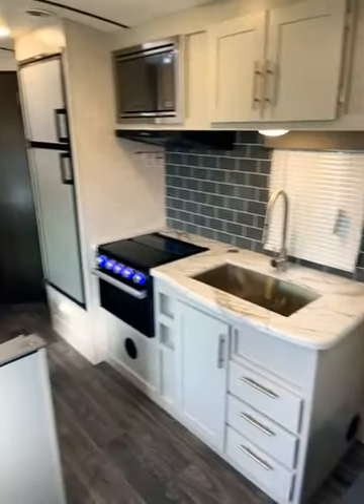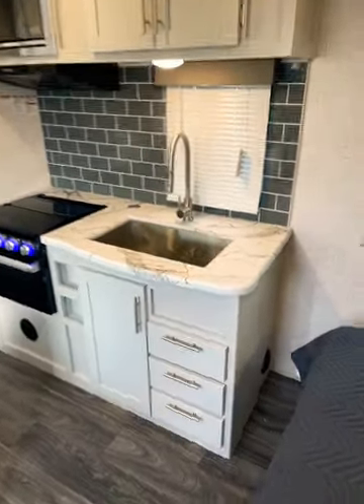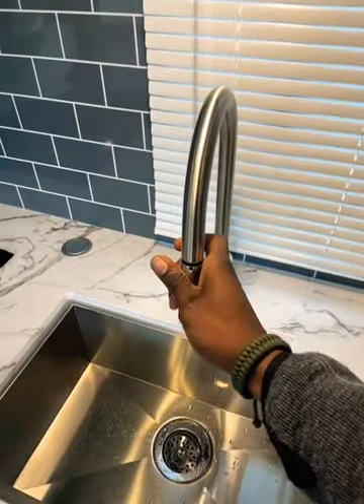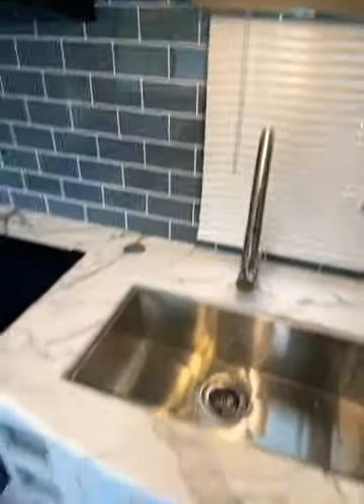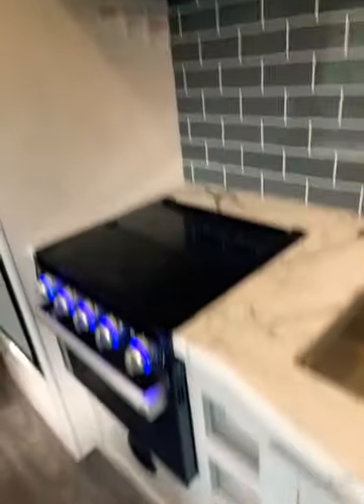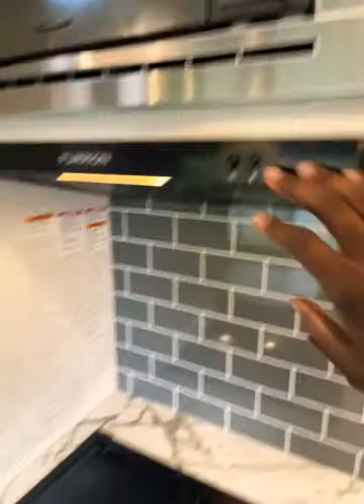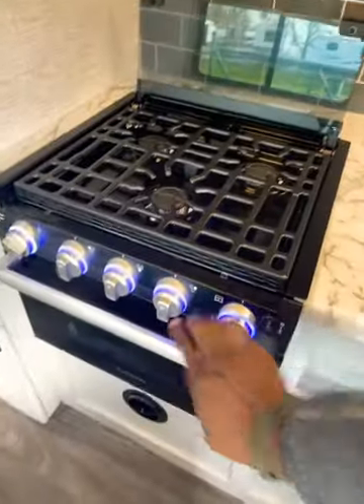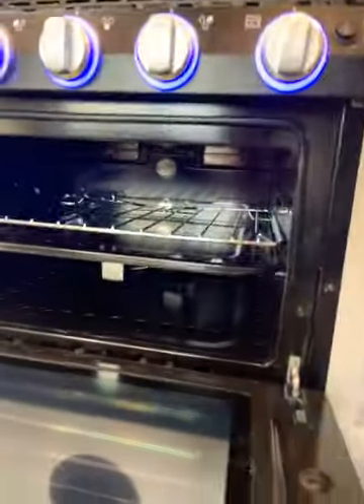Across from the bedroom we have your kitchen area with a lot of cabinet storage space, a deep well sink, and a residential style faucet. You can see some pretty deep storage above your sink as well as utensil and knick-knack drawers, and a lot of storage space underneath your sink. You have your RV microwave, vent and light, and a three-burner propane cooktop with backsplash and LED backlit knobs.